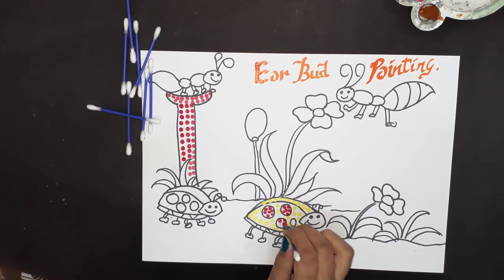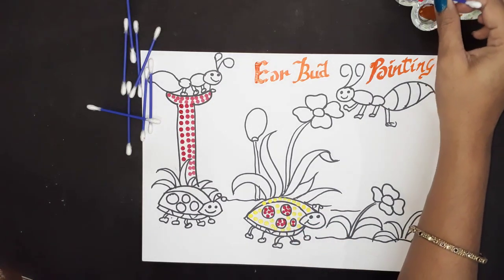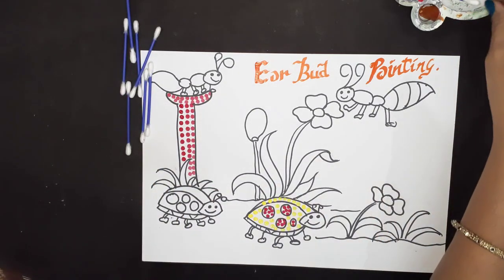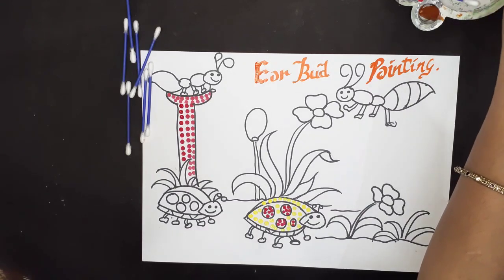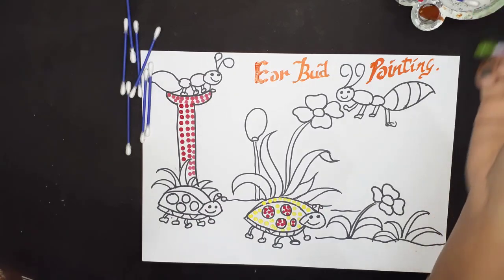With this activity, kids can improve their concentration power and hand-eye coordination — there are many benefits of earbud printing. Now let's take our third earbud, dip it in water and in the color. Only use water if you feel it is needed; otherwise there is no need.